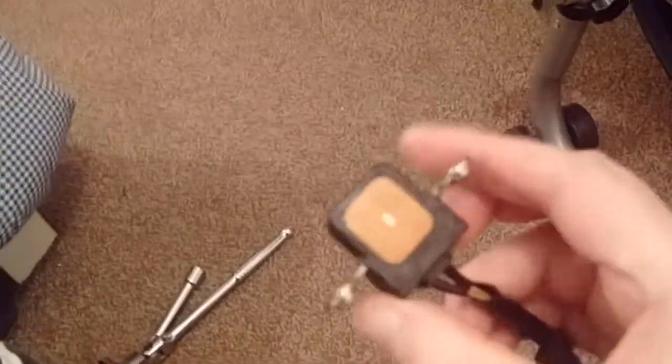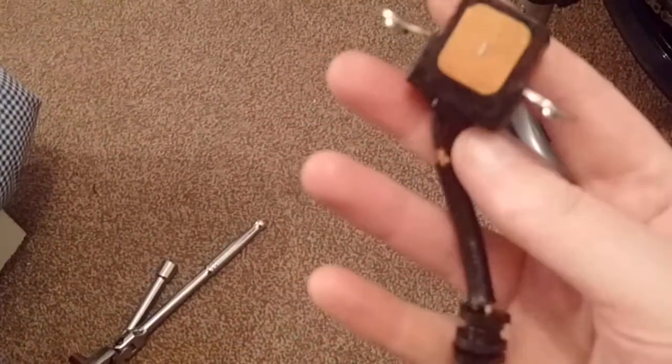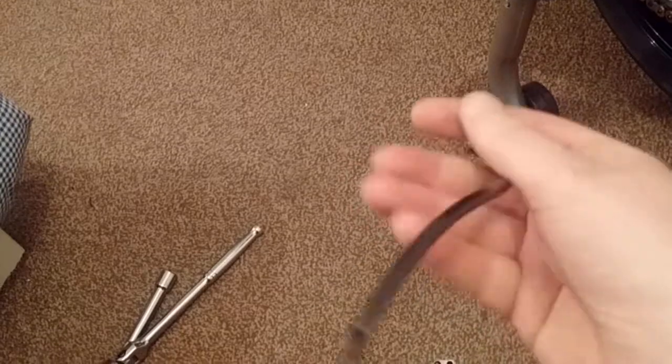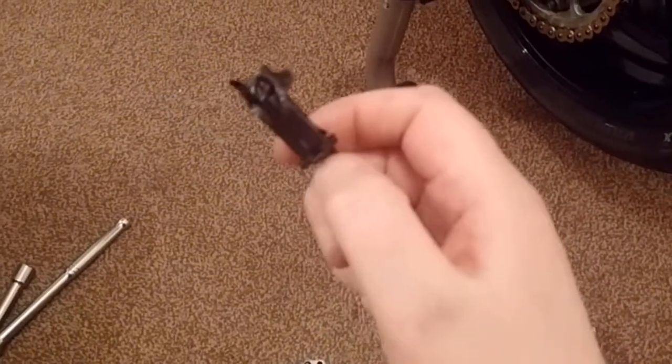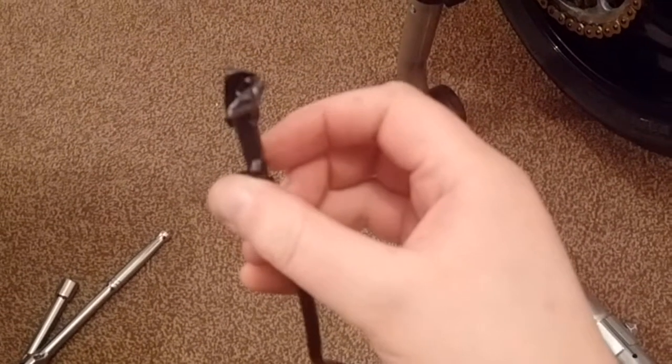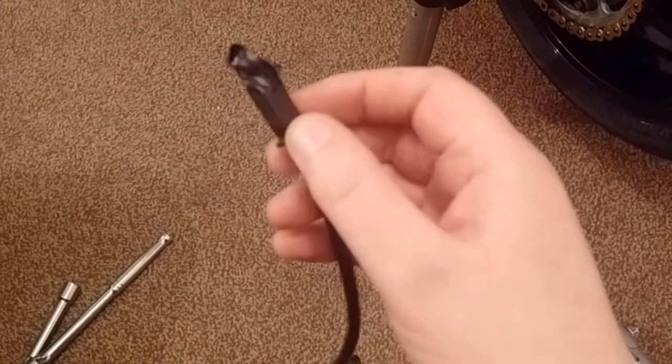There's nothing obviously wrong with the old one — the wires aren't broken or anything like that. But of course that's not to say it's not faulty. I'm pretty confident it is the problem because I don't know what else could be causing it.